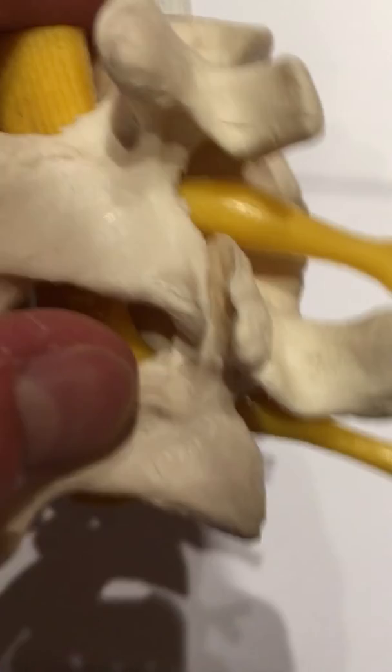Depending on what the pathology is, you see the bipolar device there going in and out of the joint. In this case, I performed both a nerve ablation and an intra-articular — meaning in the joint — ablation, going in and out of the joint.